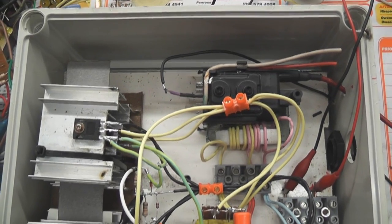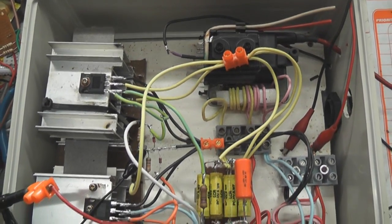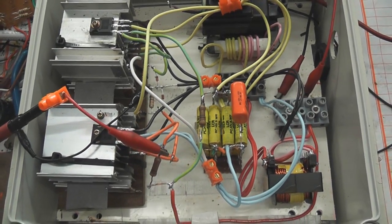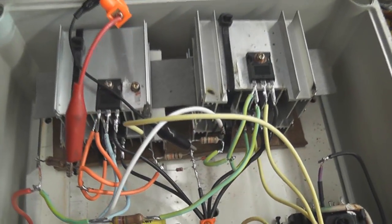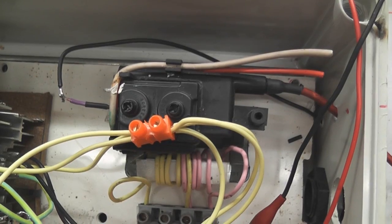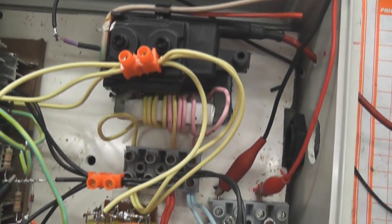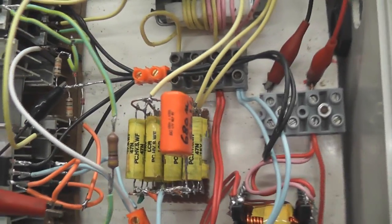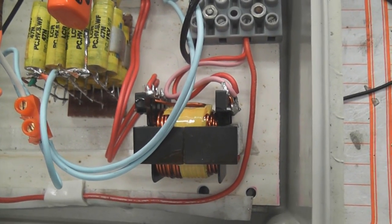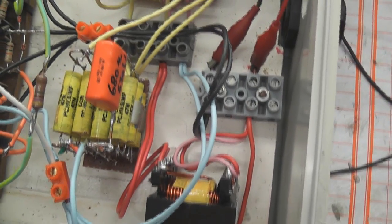Hi viewers. I've got here my parallel ZVS driver with four IRFP250s, two in parallel. I have a standard flyback in here and 1647nF capacitors — one 680 — and a coil that came out of a power supply. I've got the oscilloscope on it at the moment.